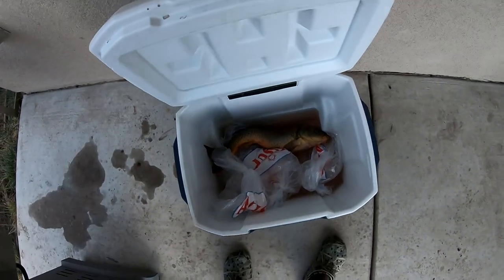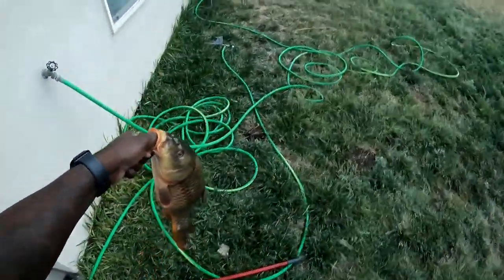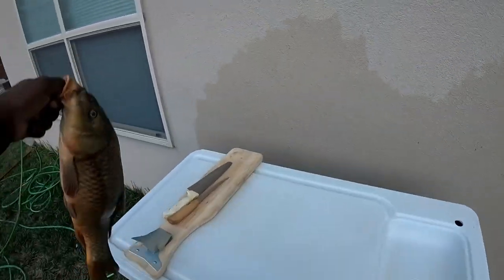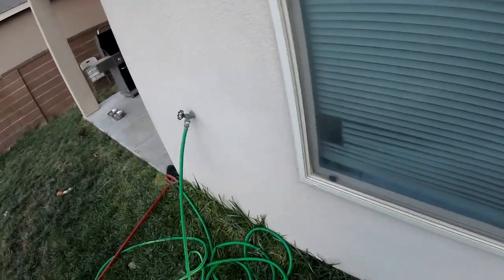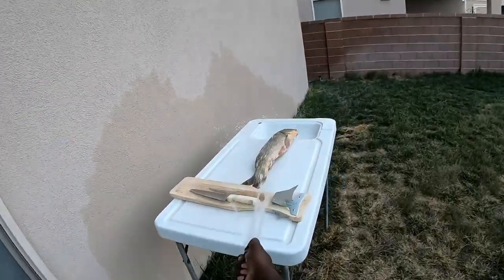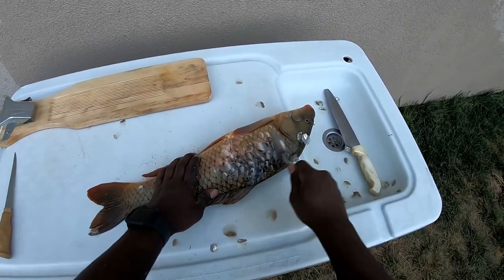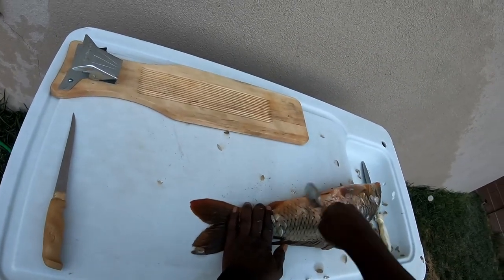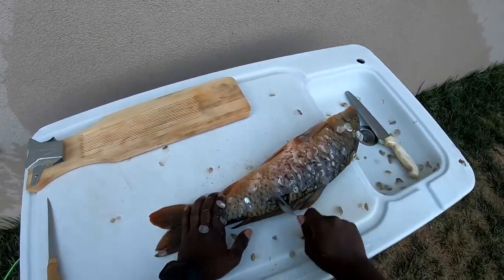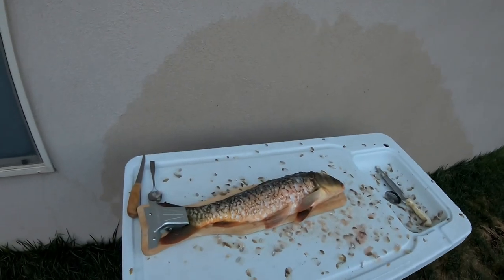He's got a nice carp. Pull that sucker out just like that — he's been sitting in here overnight on ice. Bring him up over here. Alright, so let's see what we got. Got a carp, let's give him a nice little rinse. I'm gonna go ahead and get him scaled. He's all scaled up.